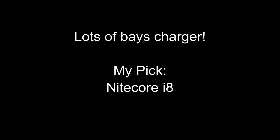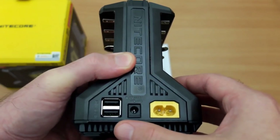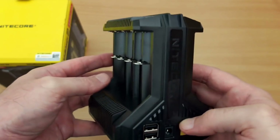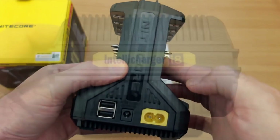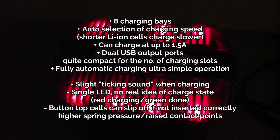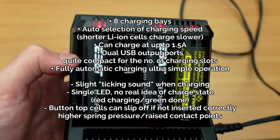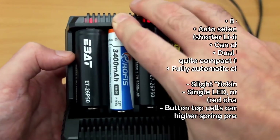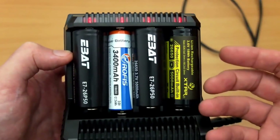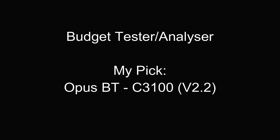Now if you're looking for a lots-of-slots charger, as I call it, the Nitecore i8. I found it to be a decent charger — I've used it quite a lot. You have mains-powered dual USB ports, but the main feature with this charger is it automatically selects the charging current, so it's pretty much fire and forget — you just insert the batteries and away it goes. It will know if it's charging lithium-ion or nickel-metal hydride cells. The only real disadvantage is that you only have a single LED, so you don't really know the charge state other than when it's finished. This is a charger to load up and disappear. I would have liked if they'd crammed a nine-volt bay on there to round it off as an all-in-one.